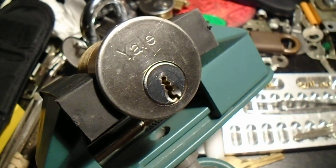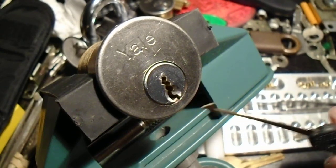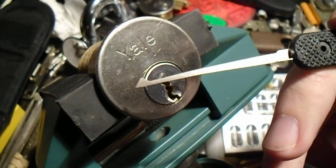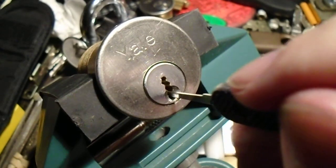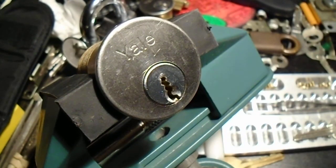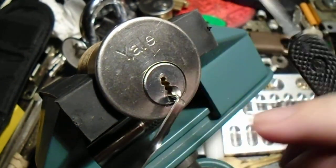Hey, everybody. You may recognize this lock because I used it in an earlier video where I demonstrated a technique that I called zipping, which just involved running this half-diamond very, very quickly along the bottoms of the pins to try to jostle them into place as a form of simple raking.